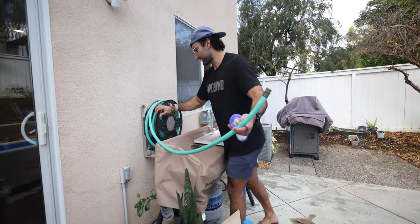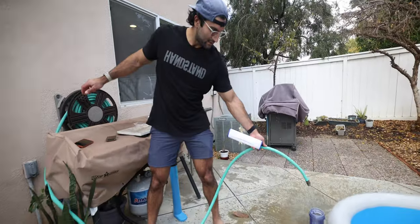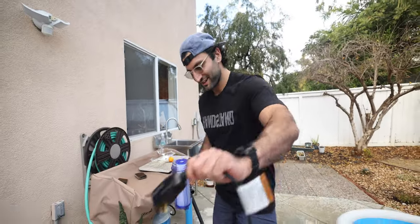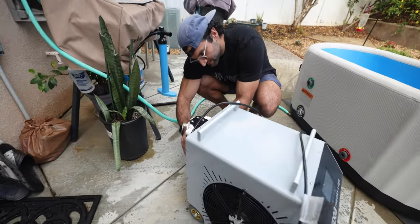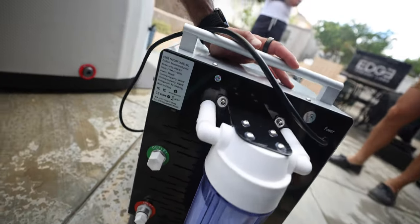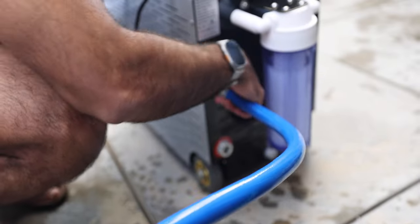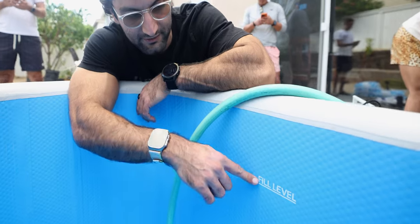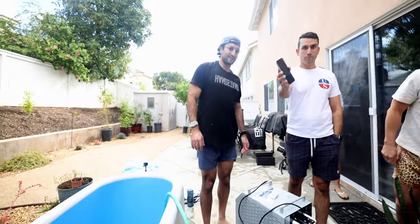Another thing with an ice bath is you have to make sure you have a water source as well as a way to drain it. Maybe we shouldn't put electricity near the water. You've got to fill it up. They made it super easy with color-coded connections - green goes to green, red goes to red. The question is how long does it take to fill up this tub versus a bathtub? There is a fill line in terms of how far up the water should go.